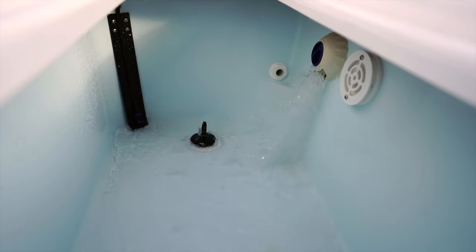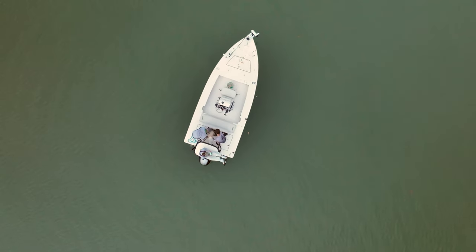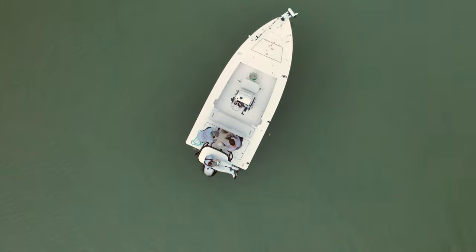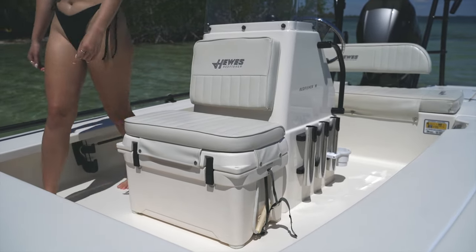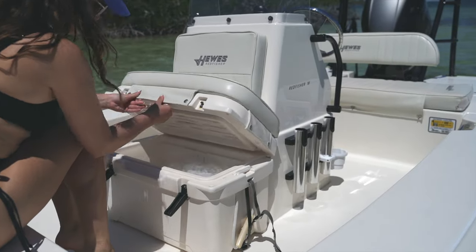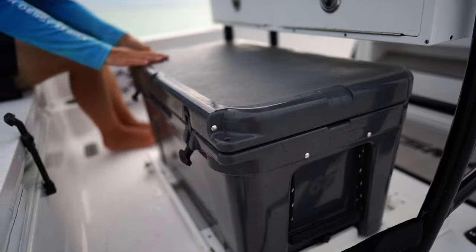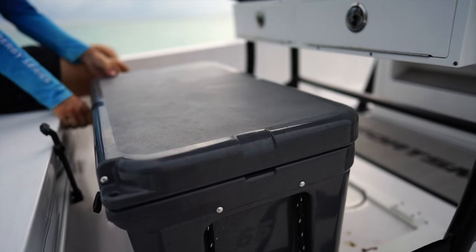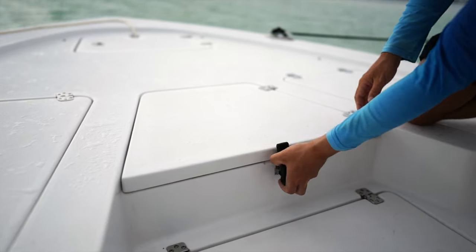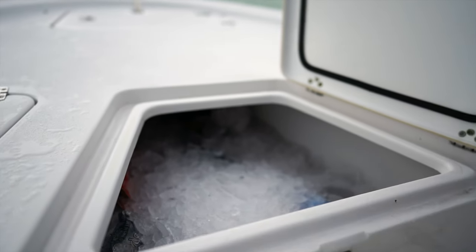If you do a lot of live baiting, bay boats usually have two or three large live wells. My Hughes Redfisher comes standard with a single live well, with the option for an additional release well. Cooler space is also limited on most flats boats, with a single 35-quart angle cooler as the front seat of my Hughes Redfisher. Bay boats on the other hand have room for larger coolers like a 65-quart Yeti, as well as built-in insulated hatches that work great for icing down the day's catch.